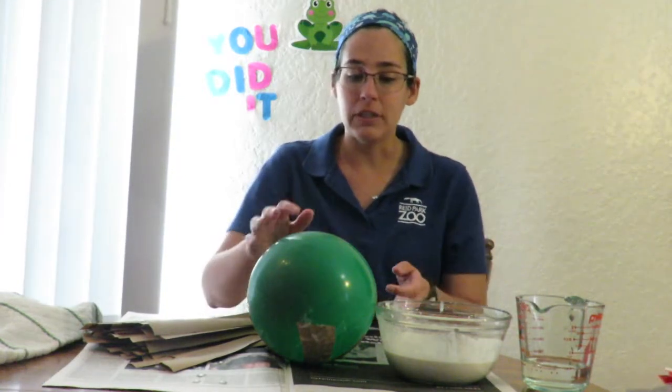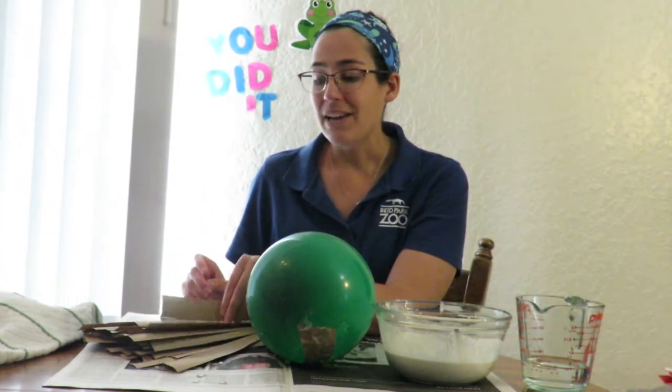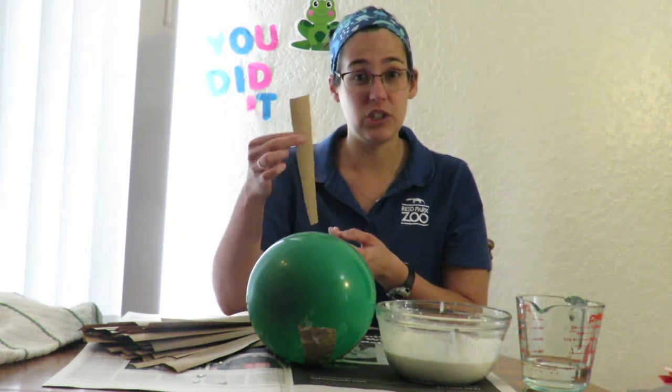To create a piñata you'll need a balloon, some flour, water, a mixing bowl, and some strips of paper. You can either use newspaper, or I used recycled paper bags cut into about one or two inch strips.